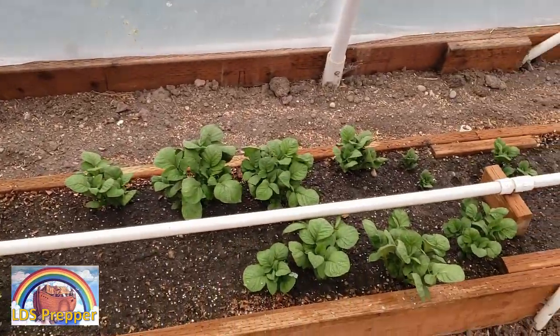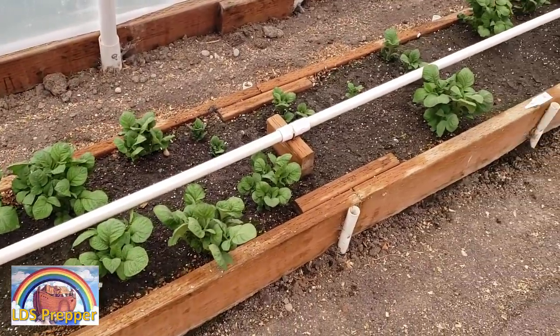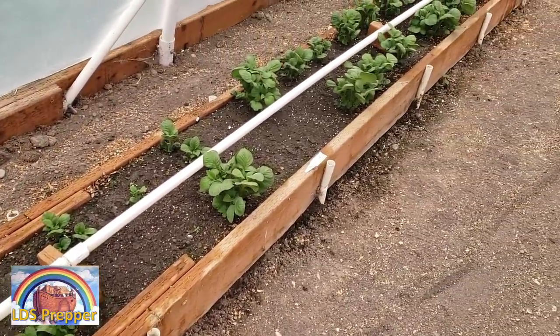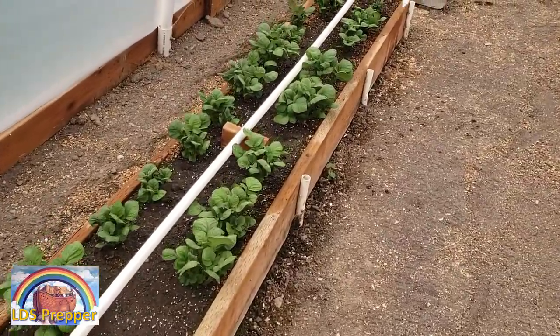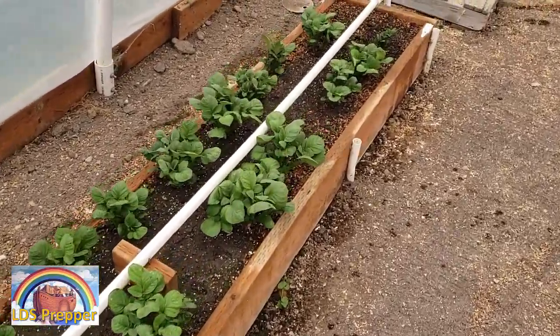I'll do it for the whole box here. I need 13 mini A-frames and I'll just show you how I do this so that I can help support the potatoes and have room to work in the garden.